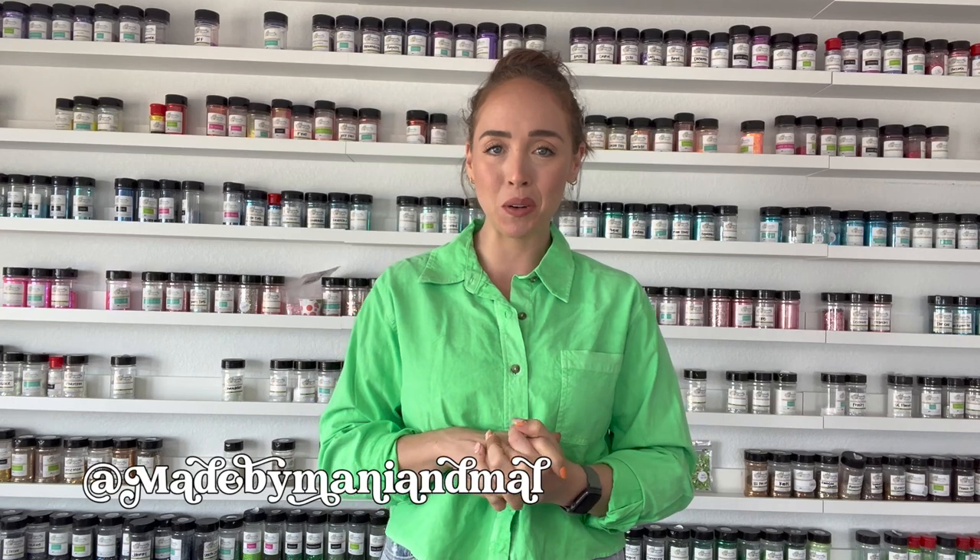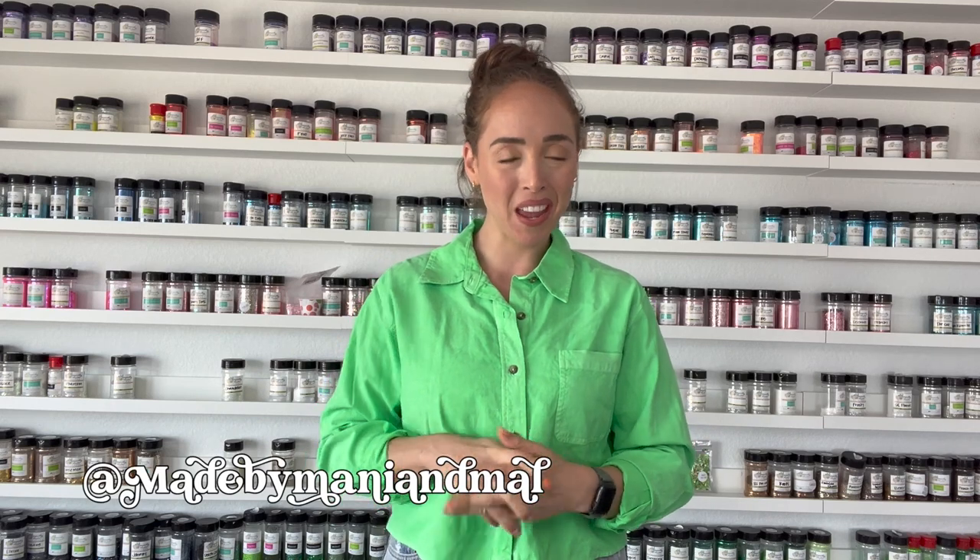Hello friends, welcome back to my YouTube channel, or welcome if it's your first time here. My name is Mal and I am the owner and maker of Made by Manny and Mal. In today's Tumblr tutorial, we are going to be making a super bright and fun checkerboard Tumblr. I'm going to show you a new little trick for accomplishing a checkerboard pattern, and I can't wait to do it over and over again.